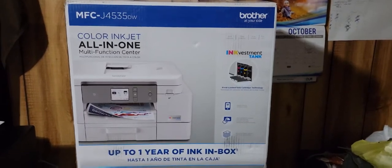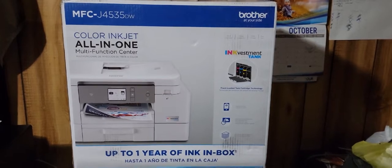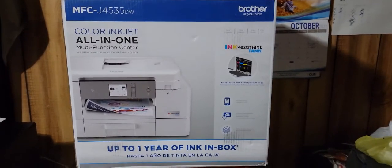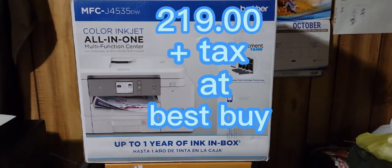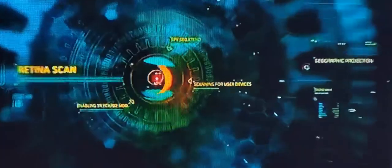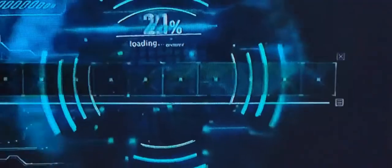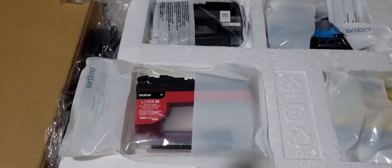The Brother MFC J4535DW. We'll be doing an unboxing on the box like this. Find out what it looks like. Baby Fresh 2.0 here, straight out the box.